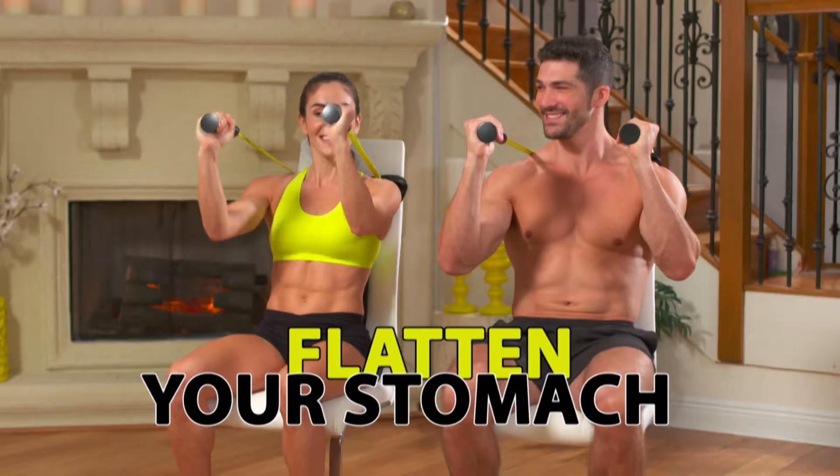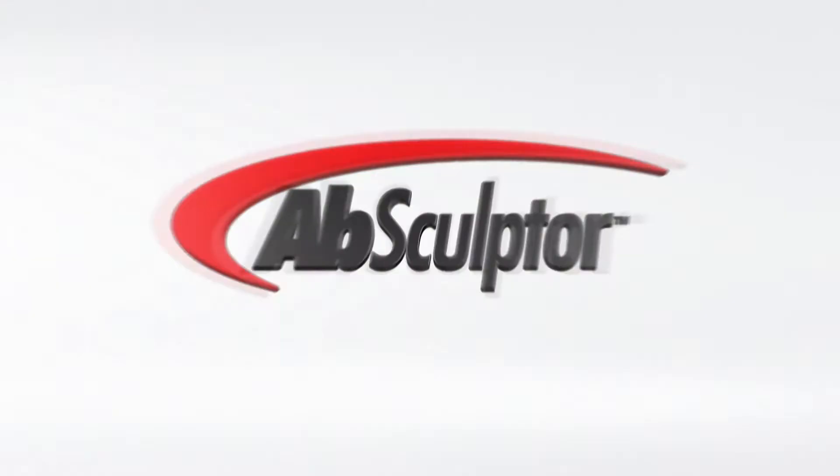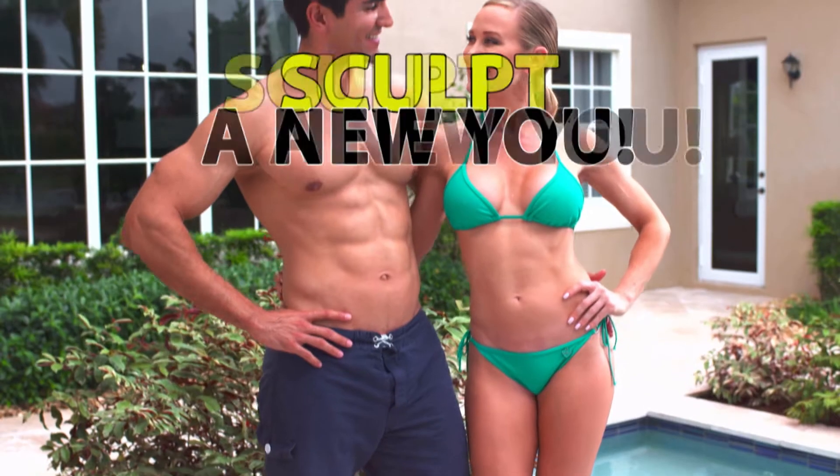Was your resolution to get in shape, but there's no time and it's too difficult? Imagine being able to flatten your stomach while watching TV. Introducing the Absculptor, the revolutionary new way to sculpt a new you.